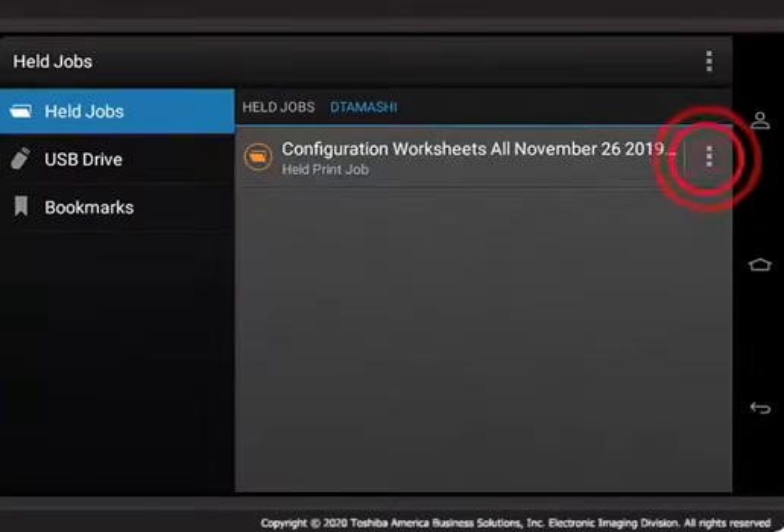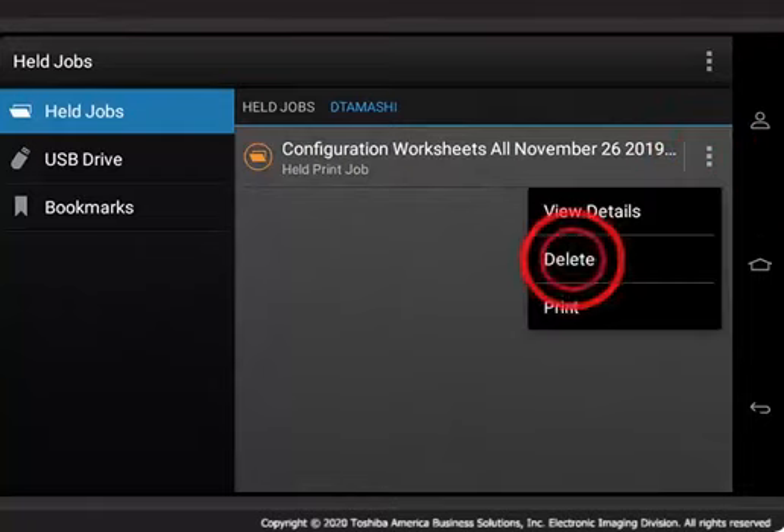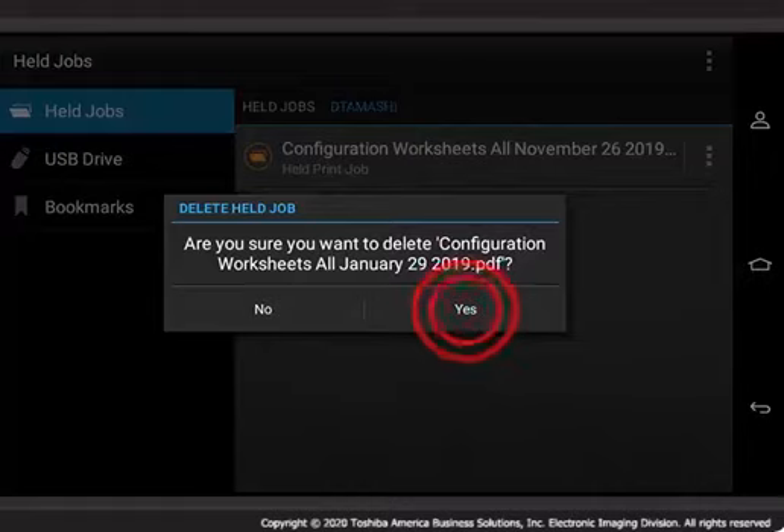Note: Reserve Print jobs are held in the eStudio until someone deletes them. To delete a Reserve Print job from the eStudio, tap the three vertical dots located next to the file to be deleted. Tap Delete, then tap Yes to confirm the deletion of the selected print job.